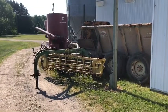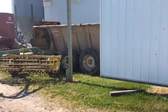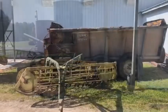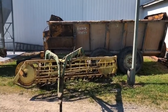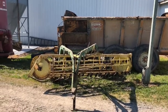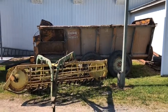Just getting haying equipment out. Hoping to start cutting today, bale and wrap tomorrow. Got all the equipment sitting out that was in the shop. I told the wife I need to build another hoop barn to store equipment. We'll hopefully get some hay cut today and see what happens.